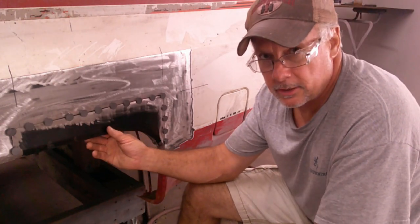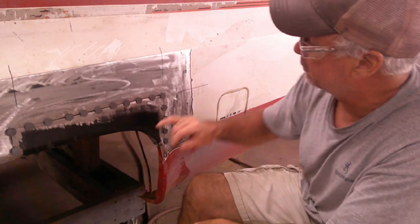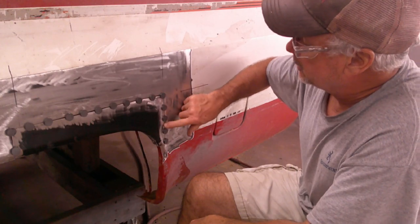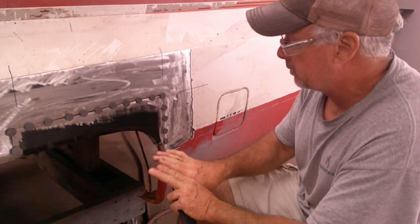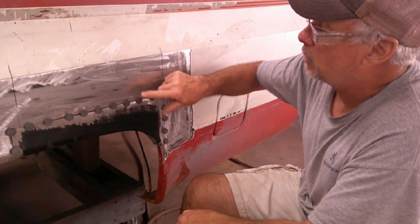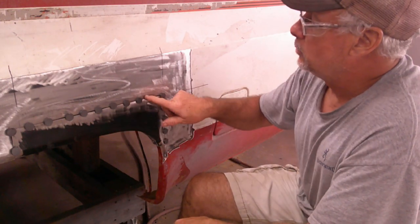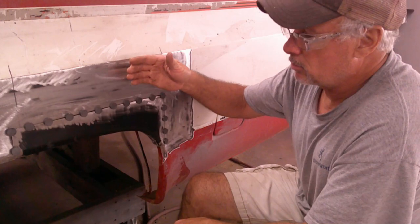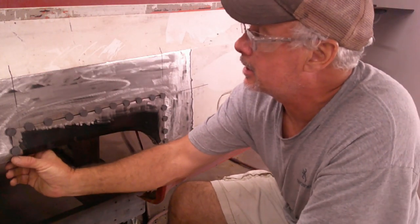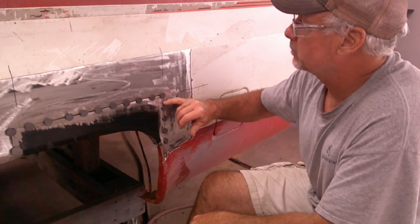I've got the replacement panel temporarily held in place using refrigerator magnets, and the reason I'm using refrigerator magnets is hopefully it will hold both pieces flush. Wherever it's flush I can put a tack weld, then work my way around to where it is flush, and then I can manipulate the panel — either push it or pull it — to keep the body line straight. Because these panels are compound curve, they curve in and out and down. So if you take your time and don't rush it, you can do it. It's not that hard if you've got the tools.